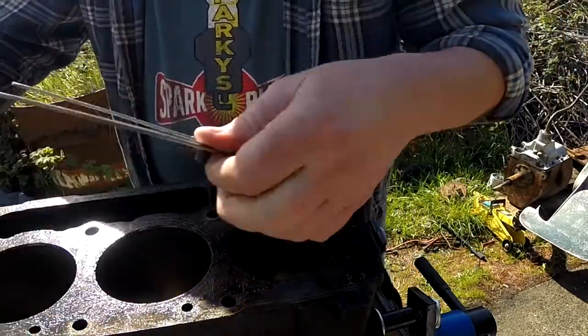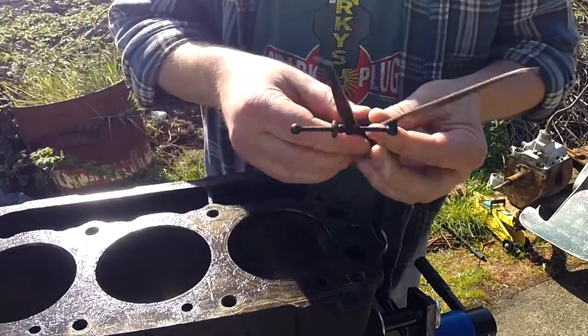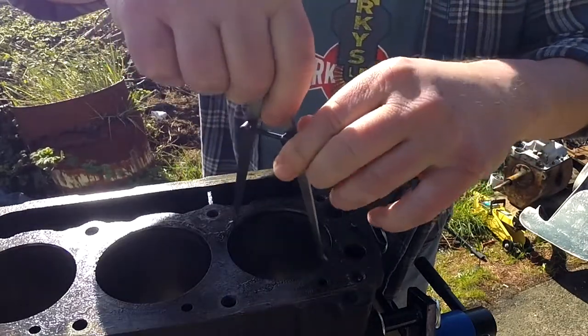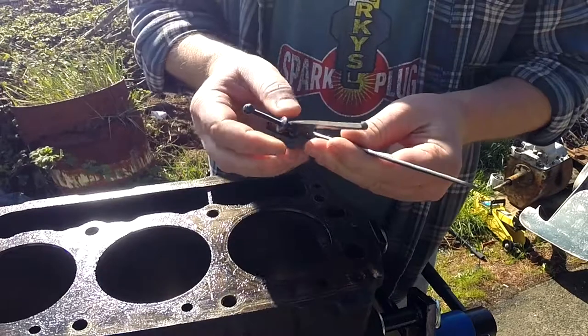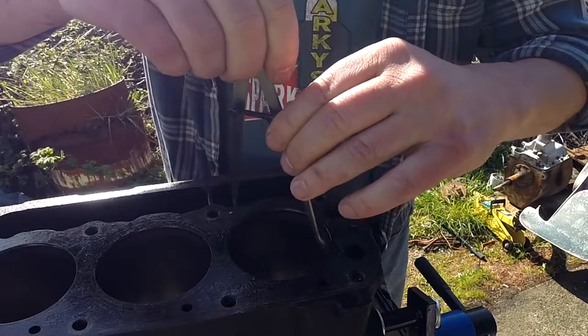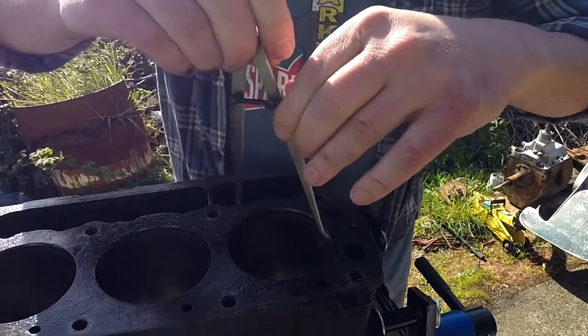The other type is this kind of inside caliper. I'll compare them. These are all pretty cheap items so I don't expect the accuracy to be mega high.